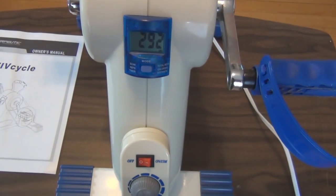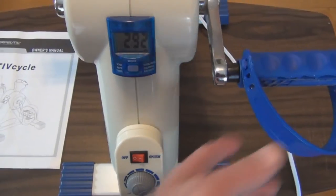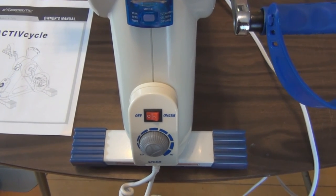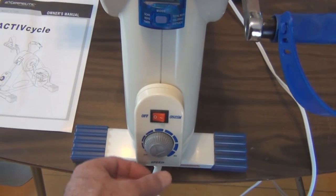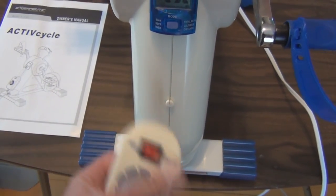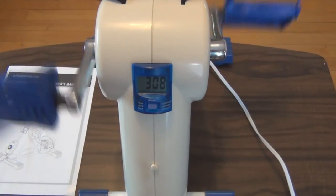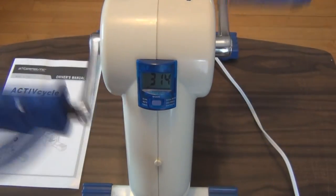So that's the ActiveCycle by Exerpeutic. It's lightweight and comes with a handle. The pedals fold in for a smaller profile for storage, and the main thing is that it's motorized with low and high speed settings. It has the control unit for on/off and speed control. If you found this video informative or helpful, feel free to subscribe, like, and comment. Thanks for watching.